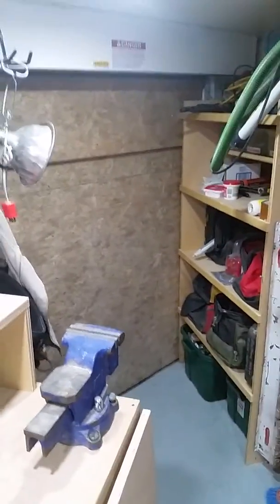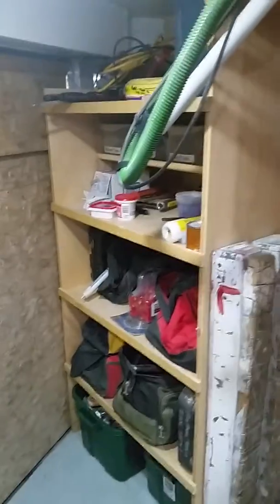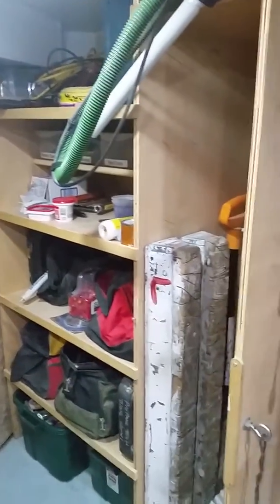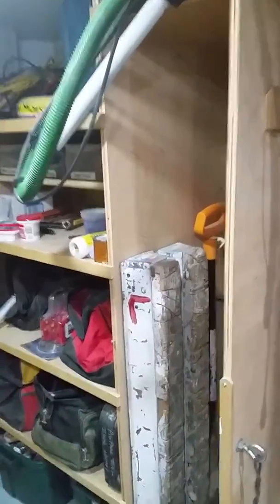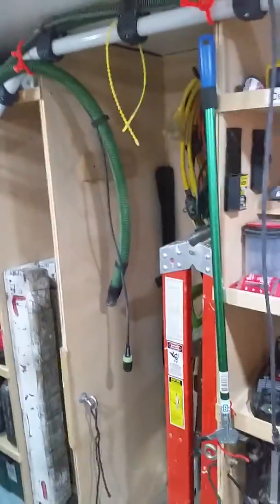This is a converted Snowville trailer, so I have an additional entrance to the trailer. There's some more storage, and some vertical storage for horses and shovels, brooms, and ladders.